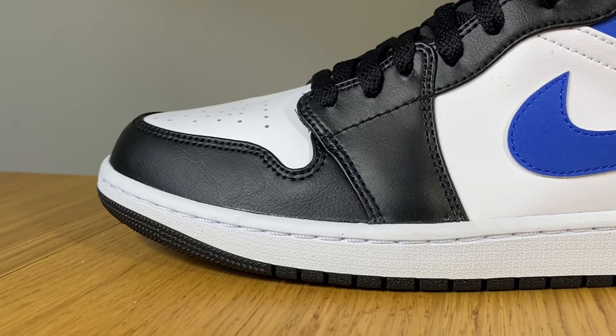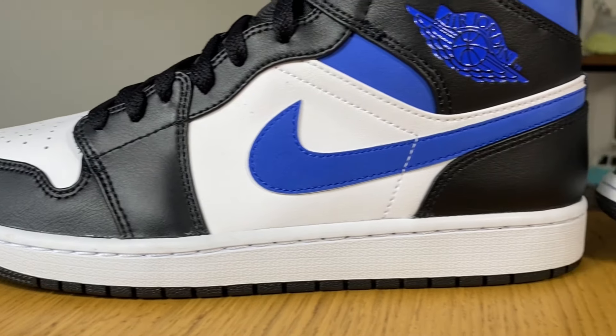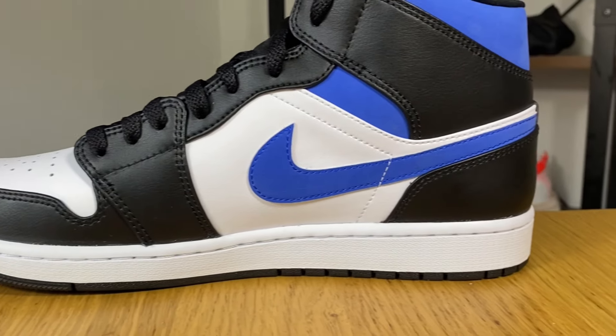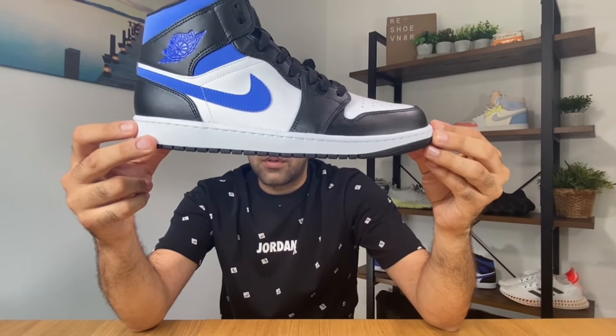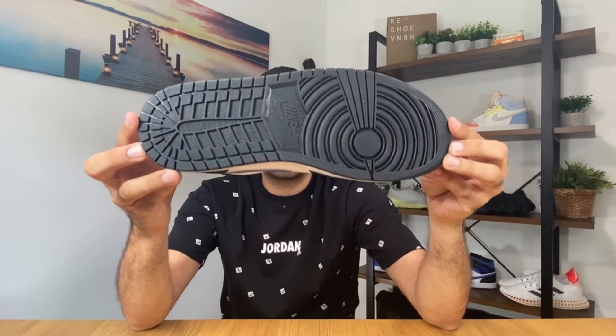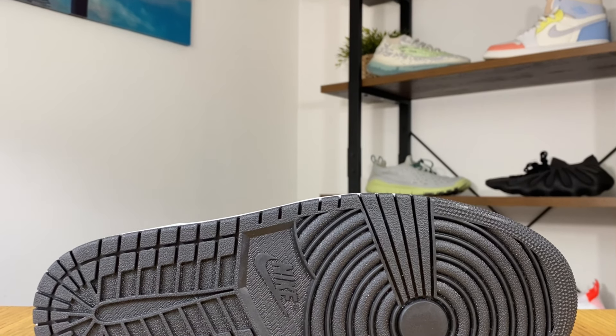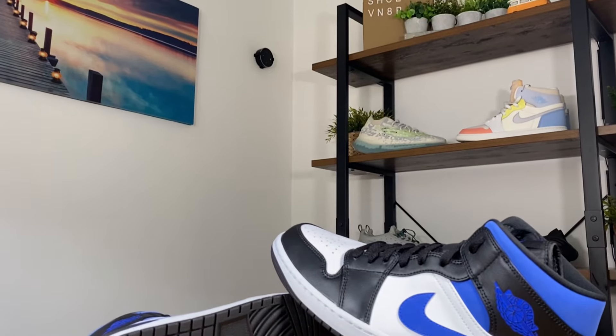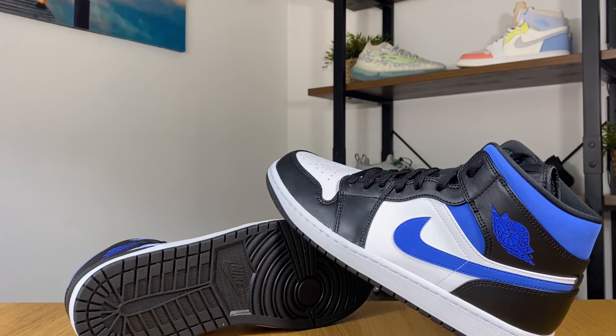Moving to the white midsole — this is your normal Air Jordan 1 midsole, nothing has changed. It's stitched throughout the entire length of the shoe. We finish with the black rubber outsole, which has the same pattern as previous ones. This pattern is apparently the best ever used in Jordan shoes, so they'll likely not scrap it anytime soon.